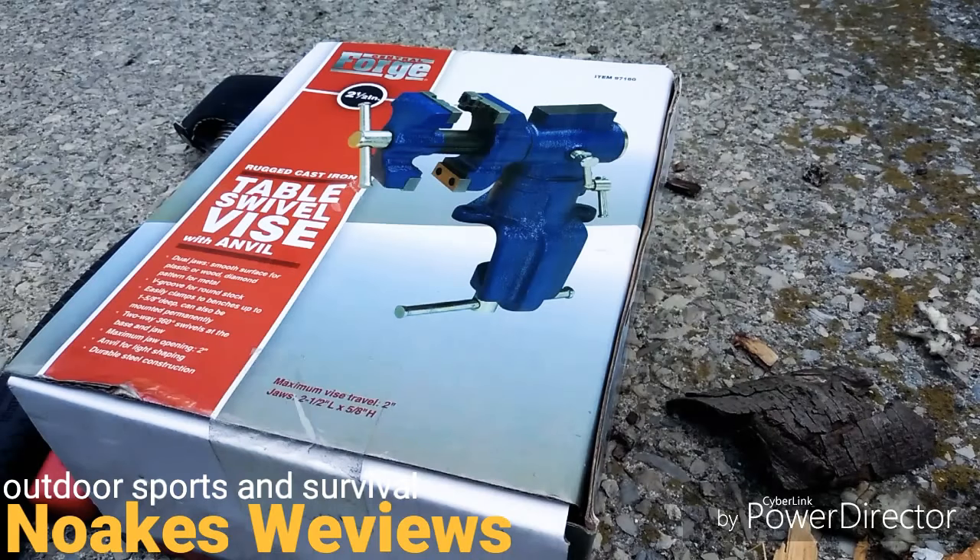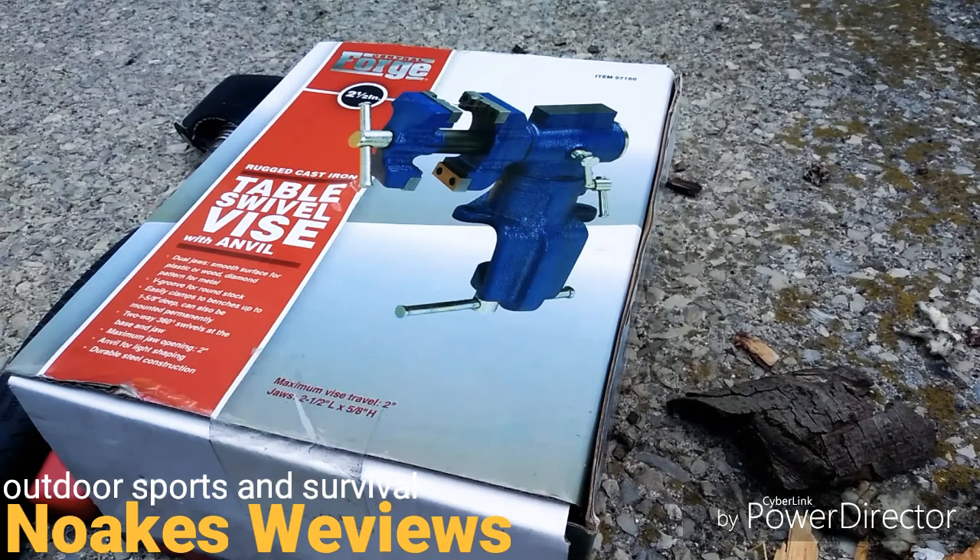Hello everybody, welcome to my newest video. This is just going to be a video response to John the MI Woodsman. He has some really great videos — I love his videos. He has great camping videos and bushcraft and things like that.